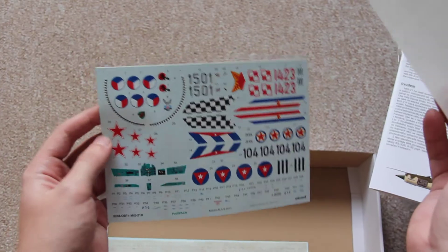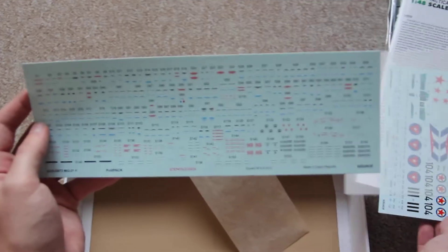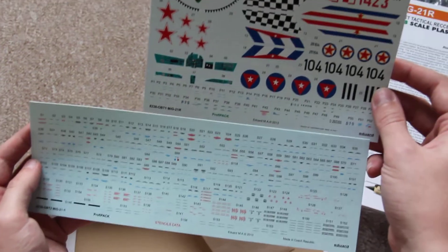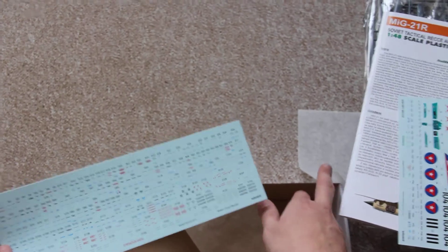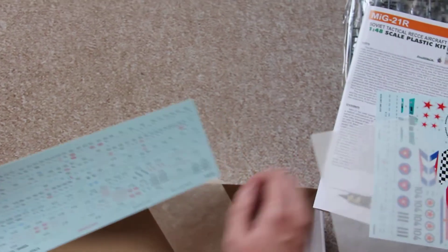The decals are printed by Cartograph — this one — and this one is printed by Eduard. They're almost the same in quality; you can see the Eduard ones are actually maybe even clearer than the Cartograph ones. I don't know why they think we prefer Cartograph decals over theirs.